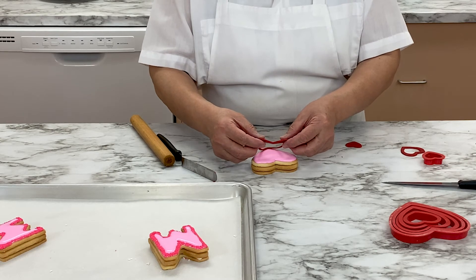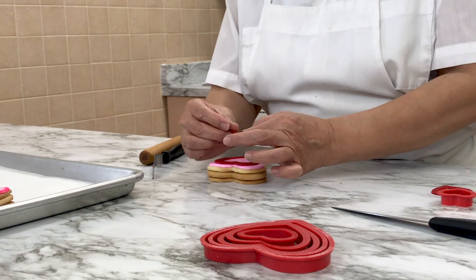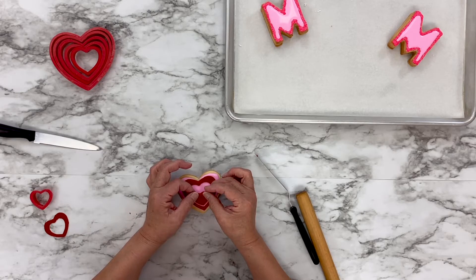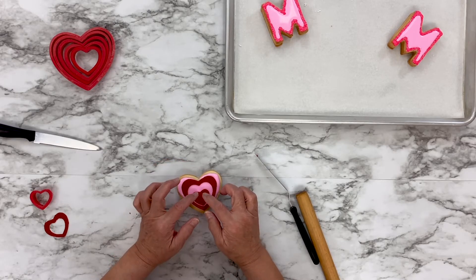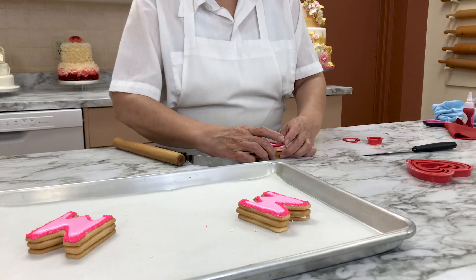Carefully lay the red heart outline on top of the heart cookie sandwich. Place a smaller red heart in the center of the cookie. Look at those beautiful layers of hearts.